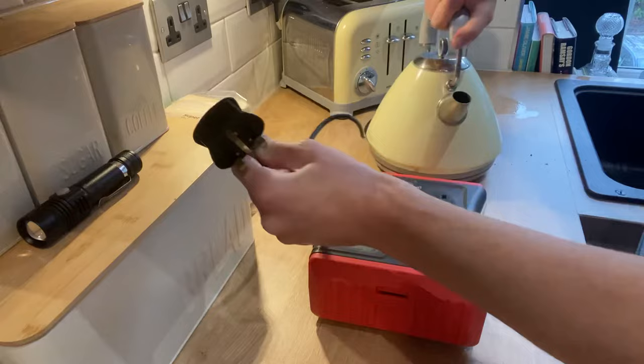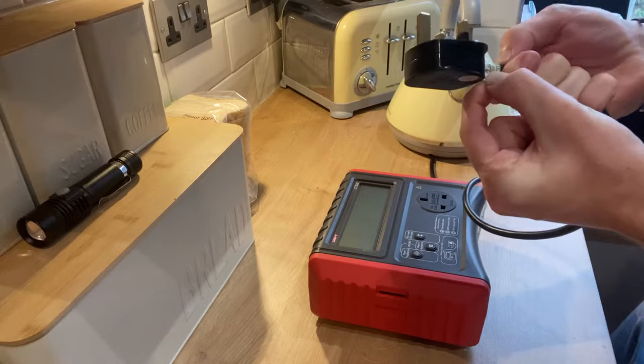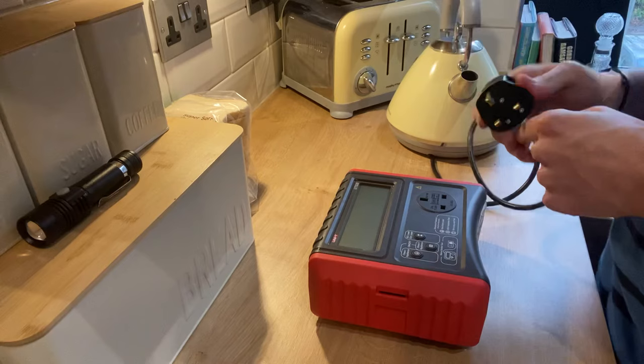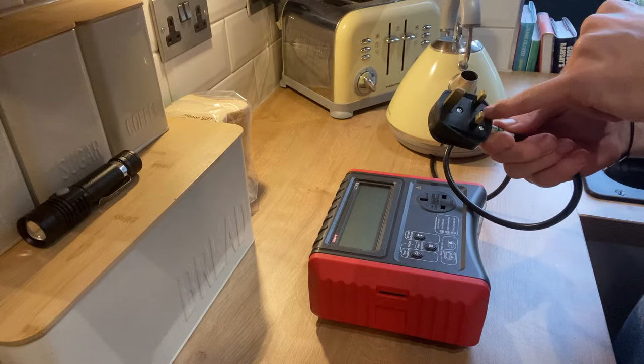For this video we're going to look at how to PAT test the kettle. Firstly, make sure it's turned off at the wall and unplug it. This kettle hasn't been PAT tested for over a year — we can see it was PAT tested on the 4th of January 2019 and it's now towards the end of 2020, so it's actually nearly two years overdue.